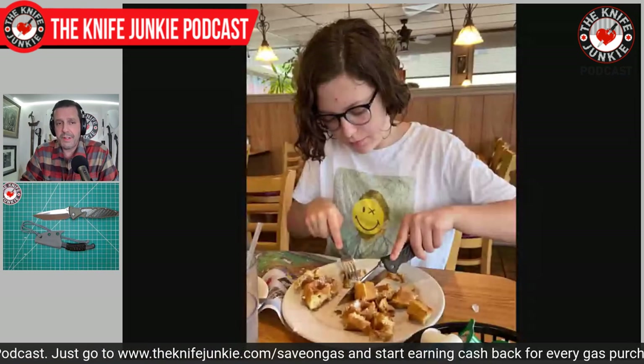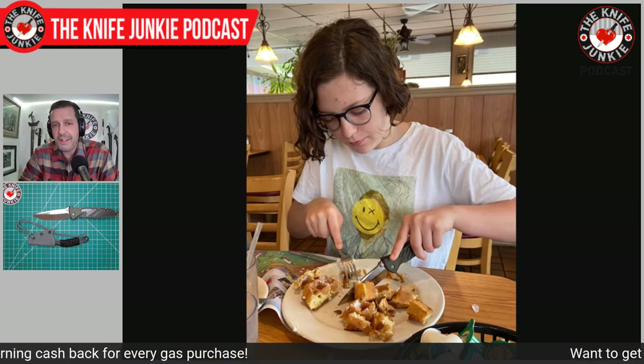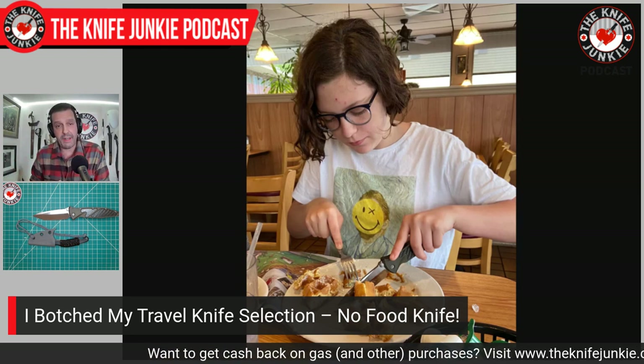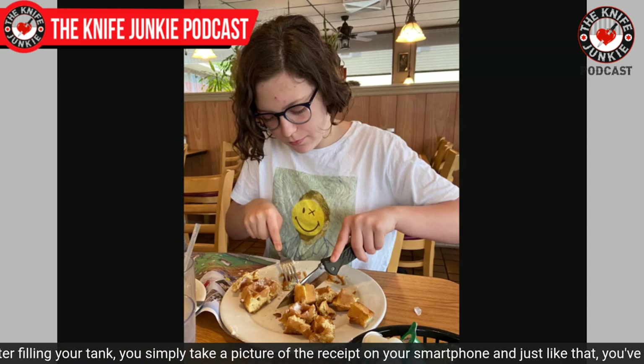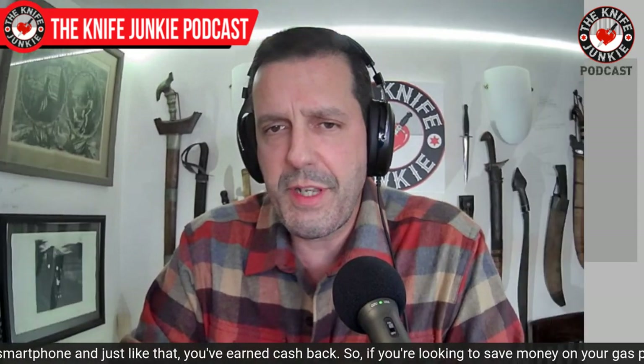My daughter asked if I had a knife. I didn't even have the fruit knife at the waffle house that morning. So I gave her the SOCOM Elite, and she did a wonderful job cutting up that waffle. Unless you have something very thin and very slicey and sharp, a waffle is not a very forgiving material — it moves under the blade. I was very proud of Eden. She did a great job using that secondary edge towards the tip — this is a long-tipped Tanto, if you will. Then she was mortified when she found out I was taking pictures because she's at that age. The SOCOM Elite did fine in a pinch.